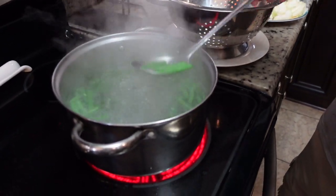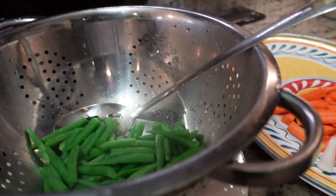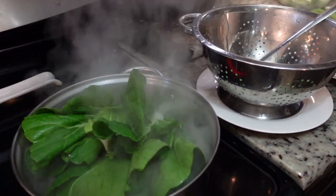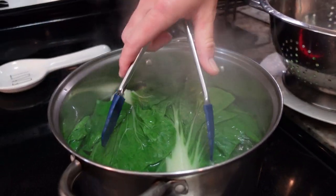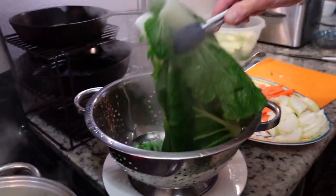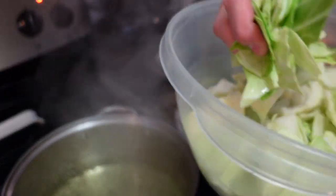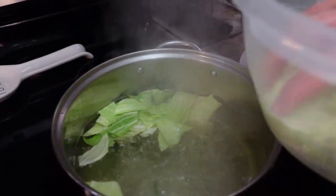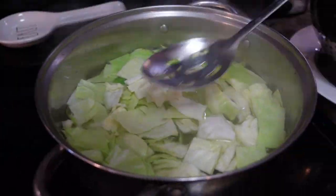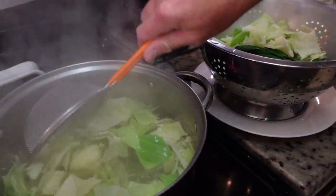So we got our green beans blanched. We're gonna go ahead and take them out. Next goes in our bok choy — really only just a minute or so. It doesn't take long to blanch this. Go ahead and put that in with our green beans. Last of the greens, we have our chopped cabbage. Our cabbage is pretty much done — add that to the pile.